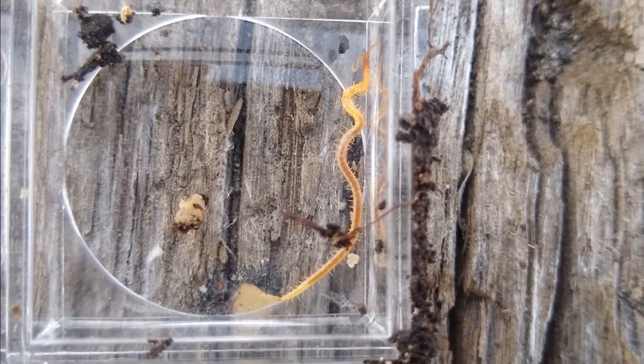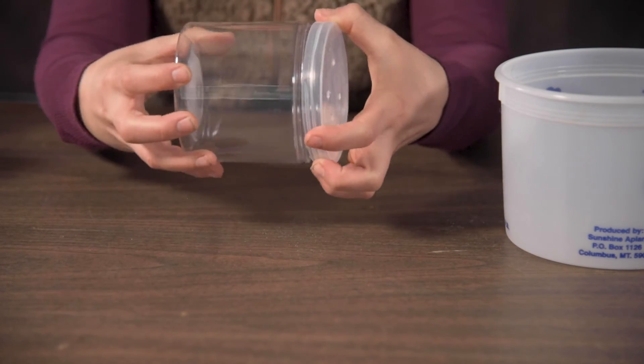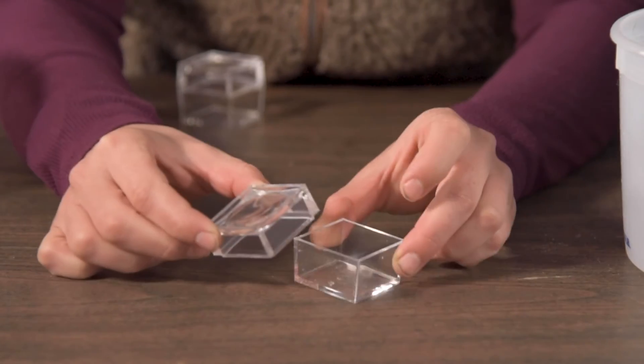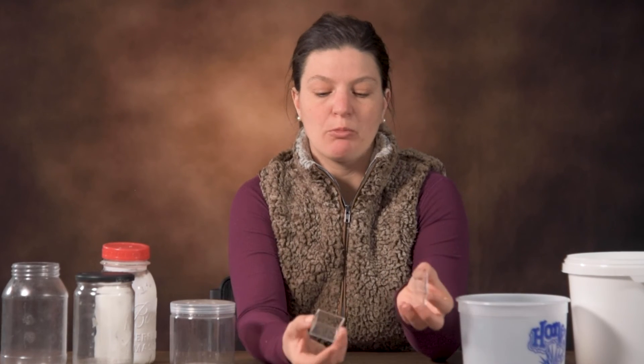Some other things you could buy are clear little plastic containers used for collections, and also cubed magnifiers. You can usually find these online through Amazon or any organization that sells exploration supplies. These are little cubed magnifiers with a magnifying lens on the top of the lid — you can put your critter in there and it will magnify so you can see it even closer safely. These do not have breathing holes in them, so I encourage you to look at something quickly and then release it back into the wild.